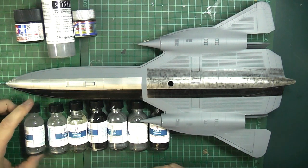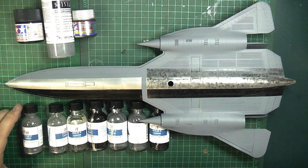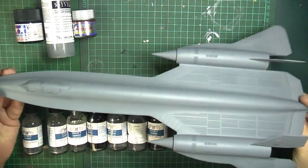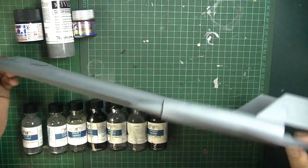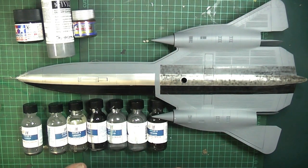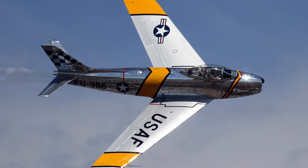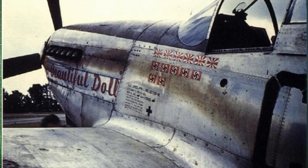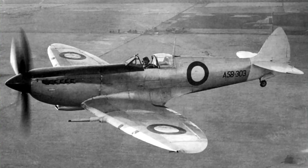This is going to be an experiment using Alclad's aluminium paints for a natural metal finish. This is Revell's 1/72 ancient kit of the SR-71. It's been primed overall in grey Stynylrez and a few other things. I'm not going after a highly reflective polished aluminium look — I'm going for an in-service worn weathered natural metal finish, and that's for my 1/32nd scale Spitfire.